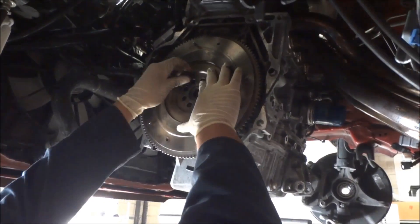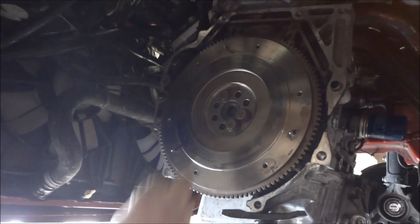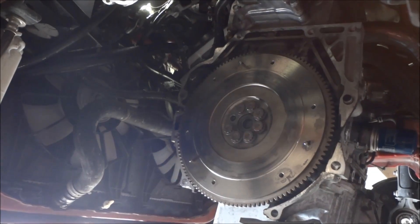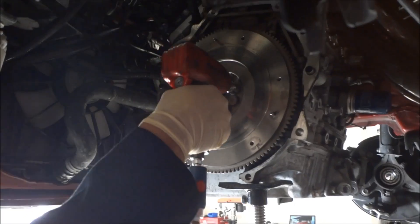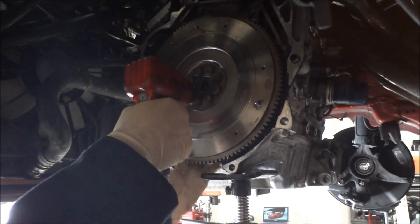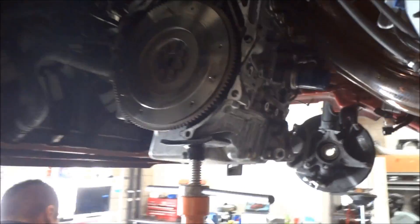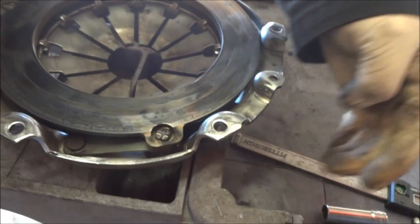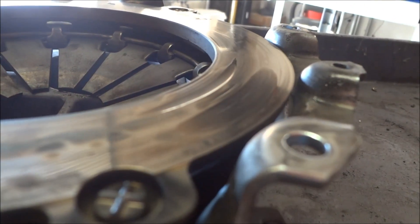What a waste of a flywheel — these are nice too, brand new flywheel. This is where one of the bolts was loosest on this side. Just having that one loose bolt causes this hot spot. It's deep.